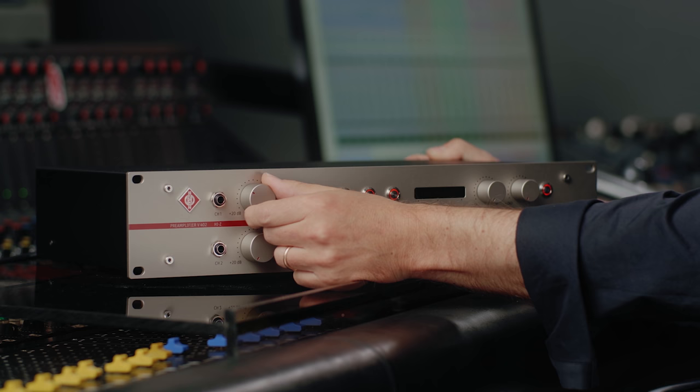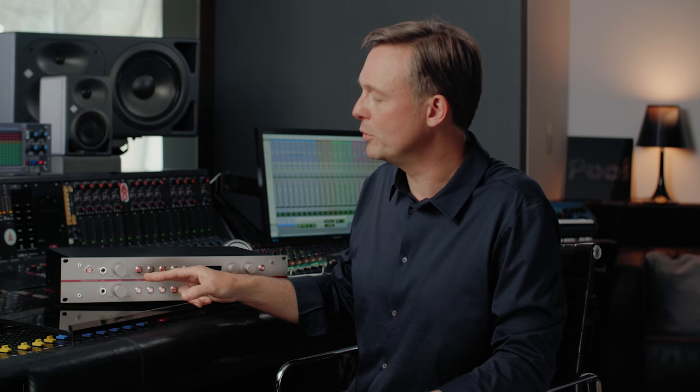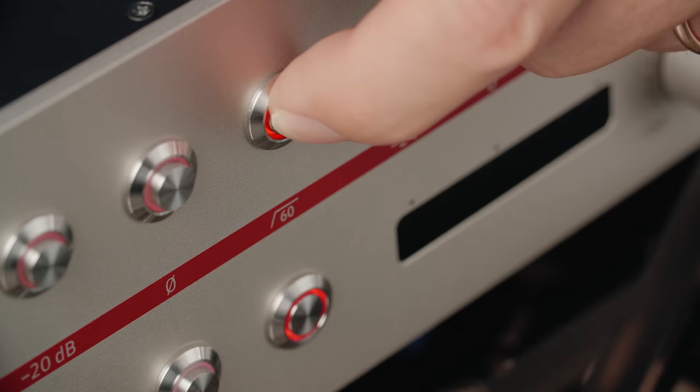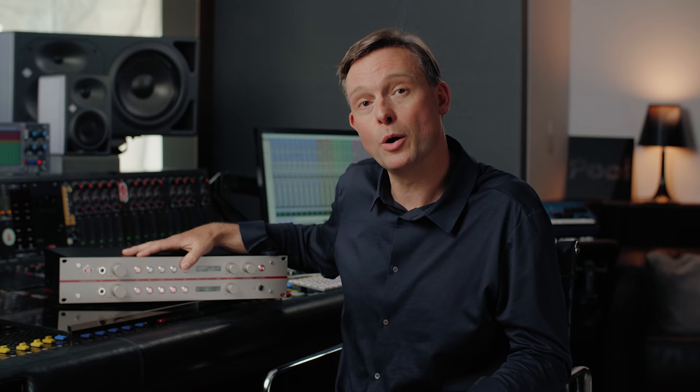Then we have these big high-resolution step gain knobs and they run very smoothly. You can adjust the mic gain from 20 to 60 dB and the DI gain from 0 to 40 dB. A 20 dB pad allows the V402 to be used with high-level sources up to 28 dBu. The high-pass filter is carefully designed to remove rumble or other unwanted low frequencies. It cuts below 60 Hz with a slope of 12 dB per octave, so most of your signals will be unaffected.